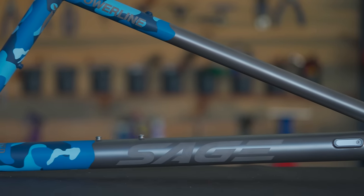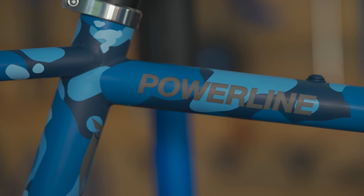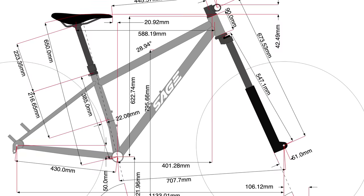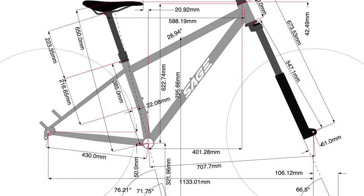The frame itself was designed and built by Sage, a company in Oregon. They had a bike called the Powerline that was very similar to what I wanted. So we started with the Powerline as the platform and altered the lengths of the tubing and the angles to get it exactly how I wanted.